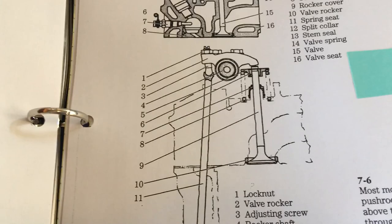Incorrect valve lash adjustment results in your valves not being open or closed for the proper duration of time, which results in a rougher running engine, a less efficient engine, and can result in your valves burning. So it's important to do this on a regular basis. Ford recommends every 400 hours.